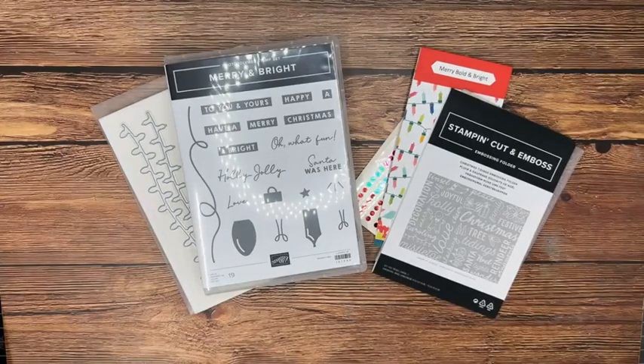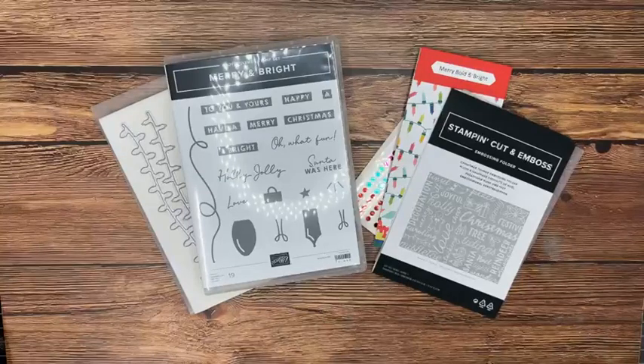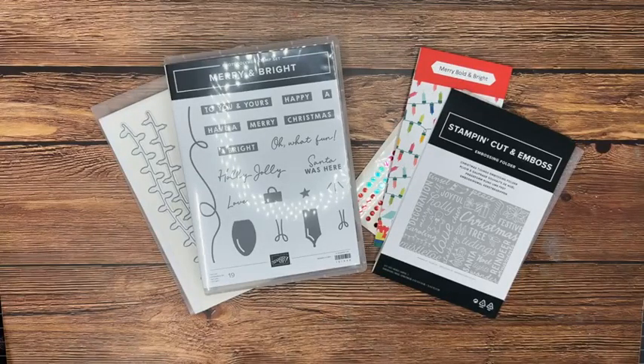We are going to be casing the catalog today, so we're just going to jump right in with our crafting. We'll have our weekly giveaway towards the end of the video and also some exciting announcements — I think you probably know already about them, but just in case you don't.